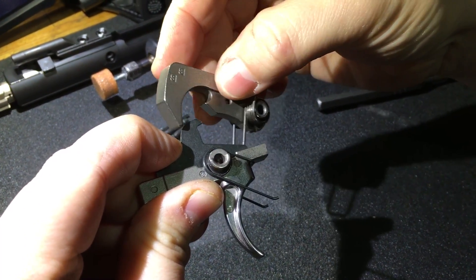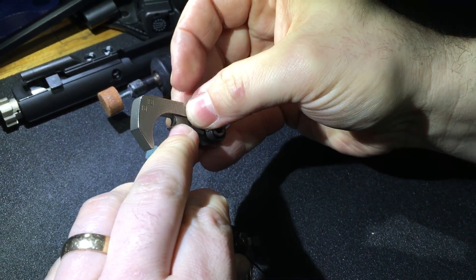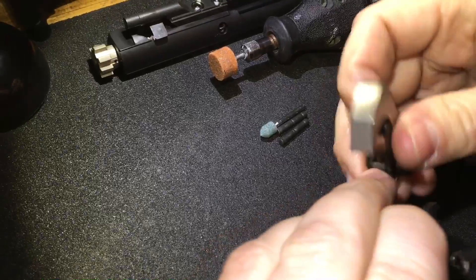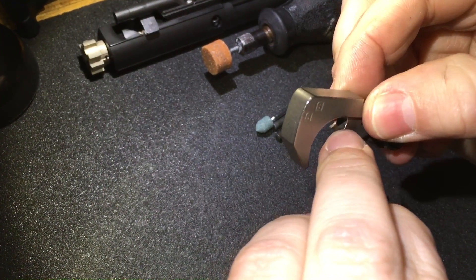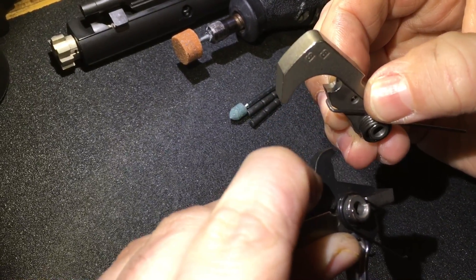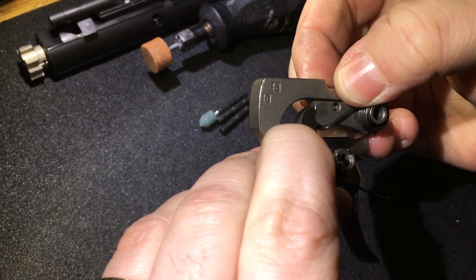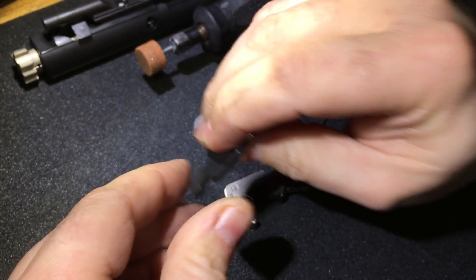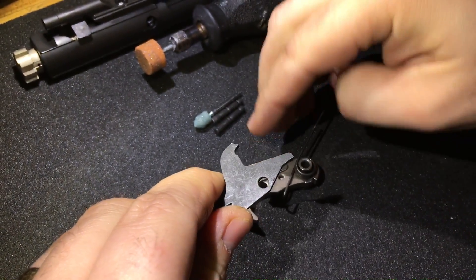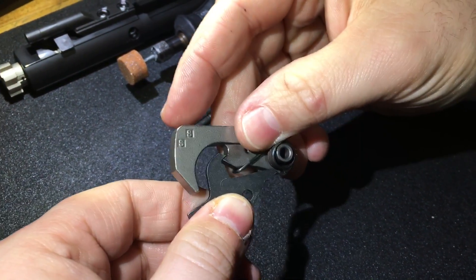So what I did was — if you look in here — that surface on the top of that hook needs to be smooth. I polished it; there were mill marks on the top of this hook where the disconnector hooks up. I also polished the bottom of my disconnector so it would be smooth. Now I fixed my problem — it is now smooth on the reset.